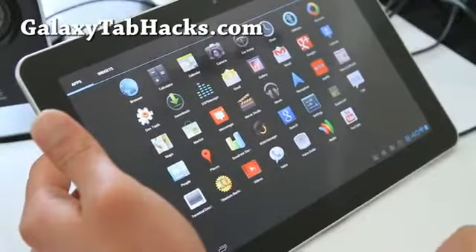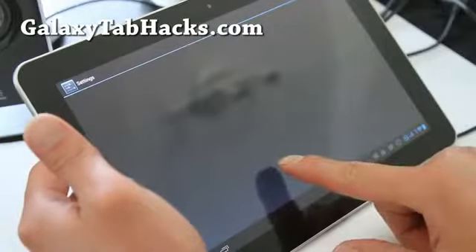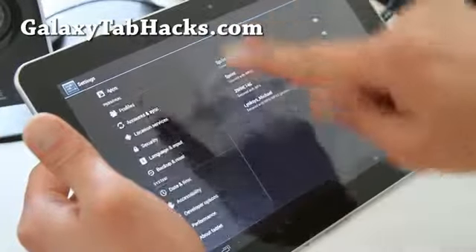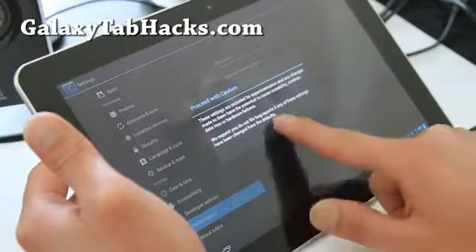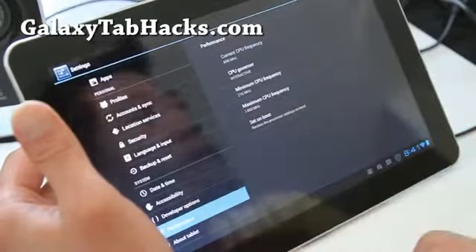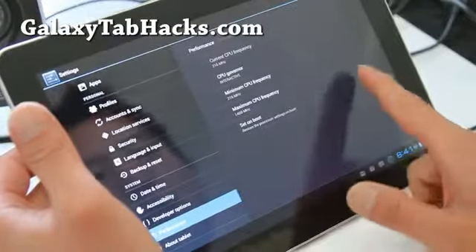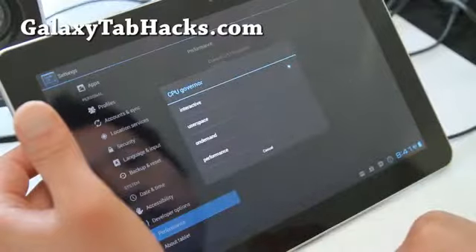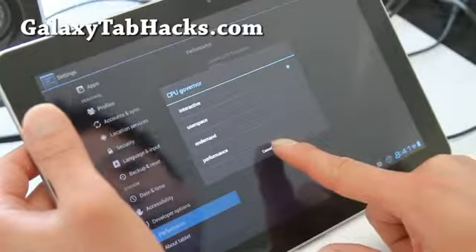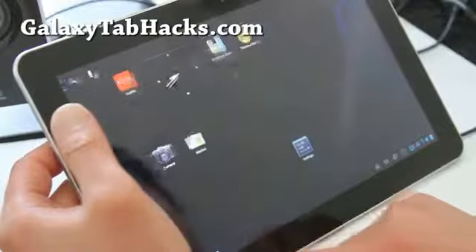It does have SuperUser. Under Settings, under Performance, you can actually change the processor clock. I've got it set to 1.4 GHz, 1400 MHz, and I'm going to set it on boot. The Governor — Interactive should be fine. And I've got it overclocked.